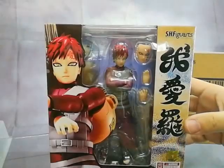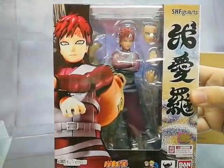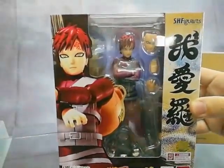Here in the Philippines, Bandai made special arrangements to have items like this available through a distributor like GreatToysOnline.com.